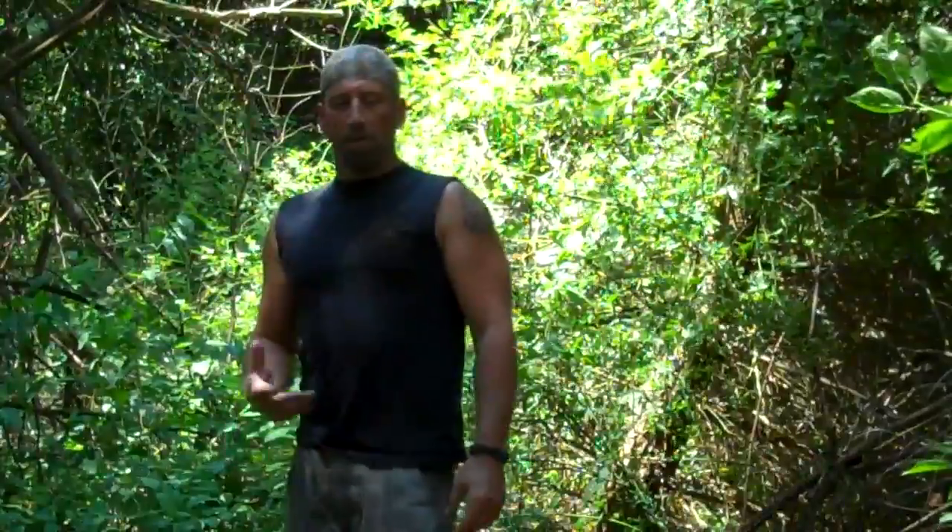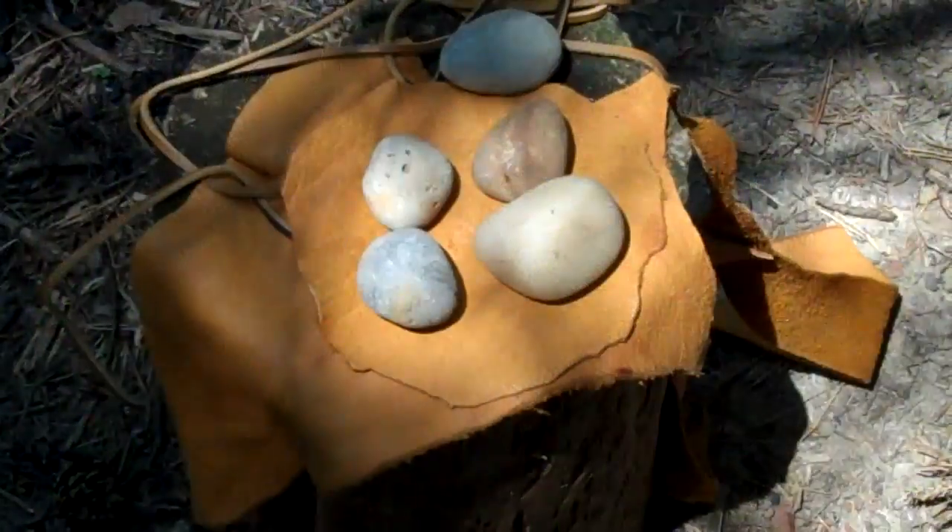All right guys, welcome back to Whitetail Bushcraft. We're keeping a primitive weapon hunting tool theory going for you guys, so today we're going to do one of the forgotten primitive hunting tools — it's the bola. Stick with me and we'll show you how we make this. We're going to do a primitive version of it.